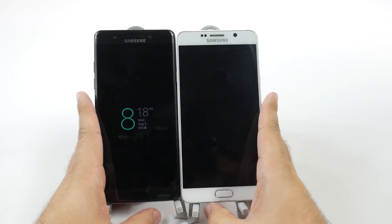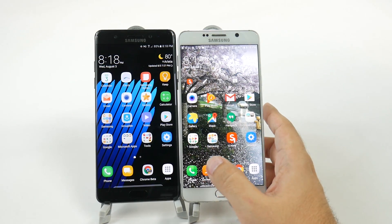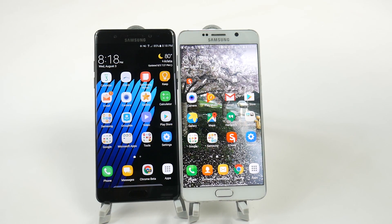Between these two phones, very similar — you can just see a more refined difference between them. And the curve is definitely going to be on the Note 7, which I kind of like, but it depends on what you like more. If you like a flatter one, you might prefer the Note 5.